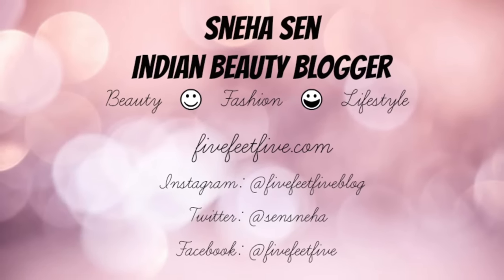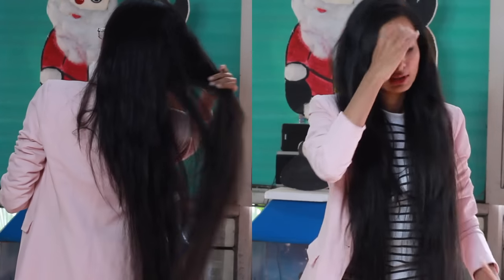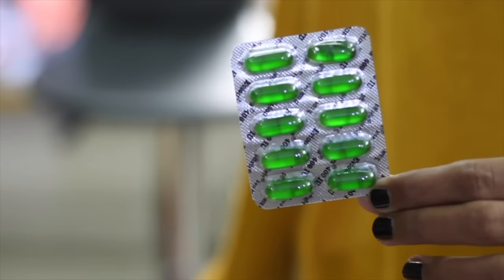Hi guys, I'm Hussan Eha, welcome to my channel. Today I am going to use vitamin E oil capsules.